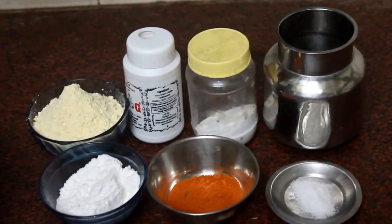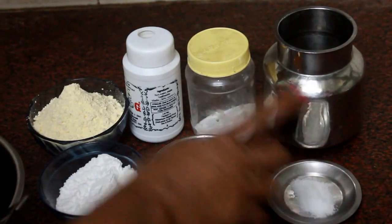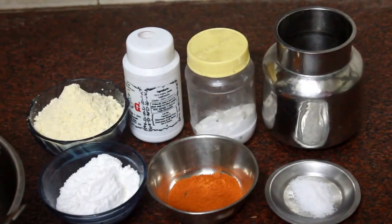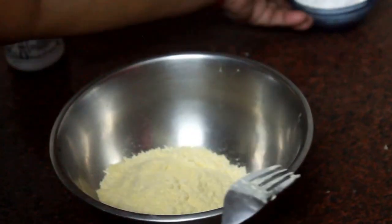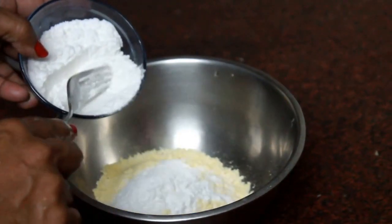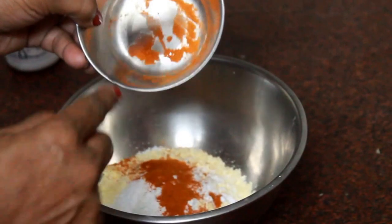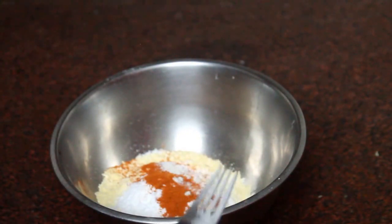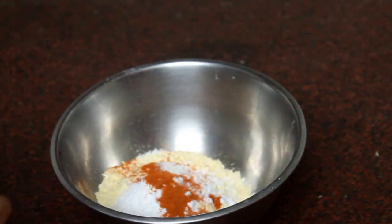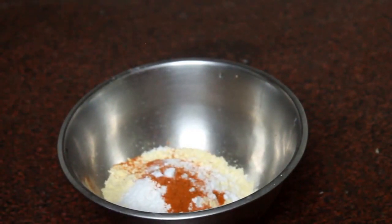Now let's mix it up. We will cook the bread. First we will cook the bread and put some salt in the cut.